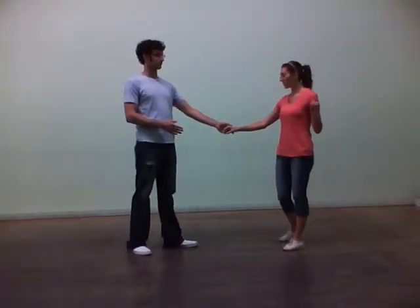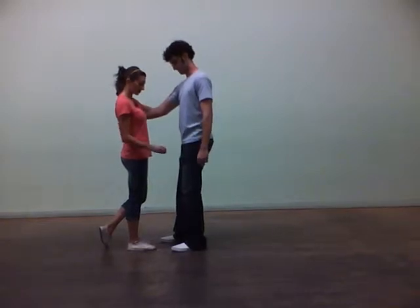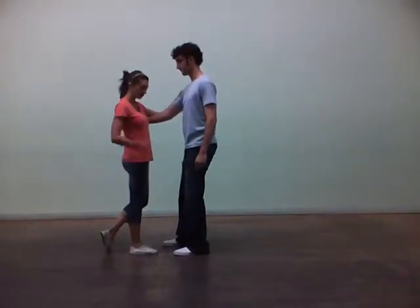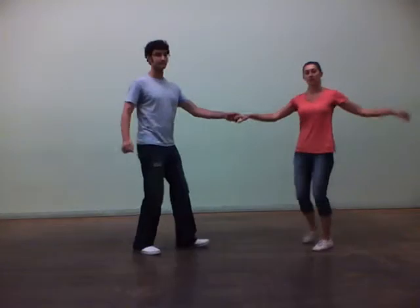We broke down where we want your weight to be on count 4. Guys, when you get here, you should be roughly right across from each other. Your weight is kind of split weight, but mostly on your left. And ladies, all of my weight is on my right. And then we just finish up with opening up on 5, 6, and opening up on 7 and 8.